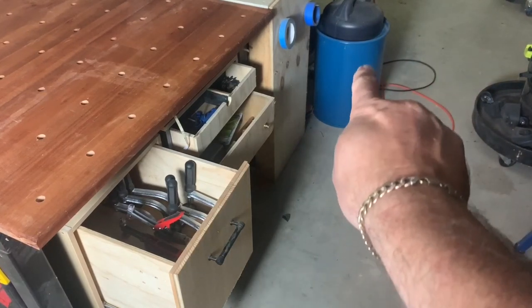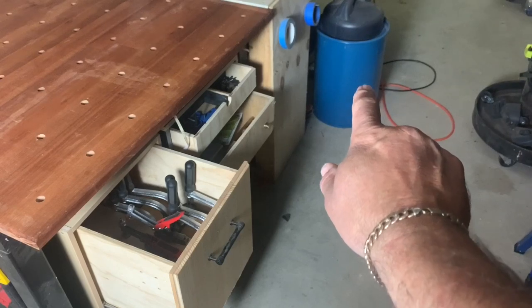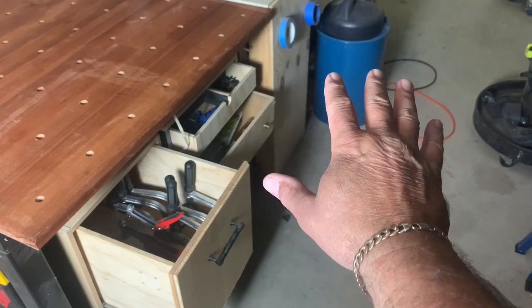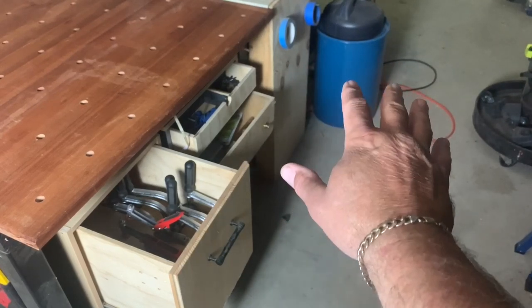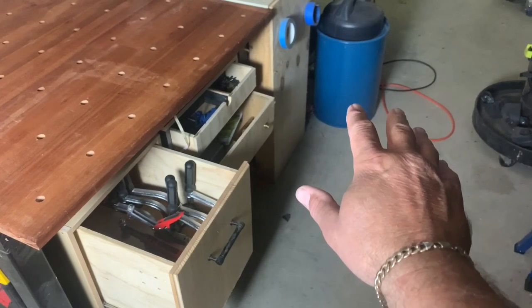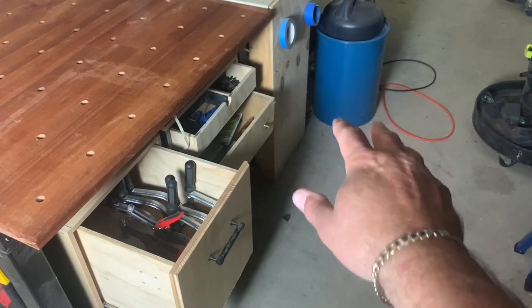I'm also running a single Shepak canister here — that's well enough to use for the table saw. I find having it right next to it is just easier rather than running lines from your main extractor everywhere, which can be a bit of a hazard.